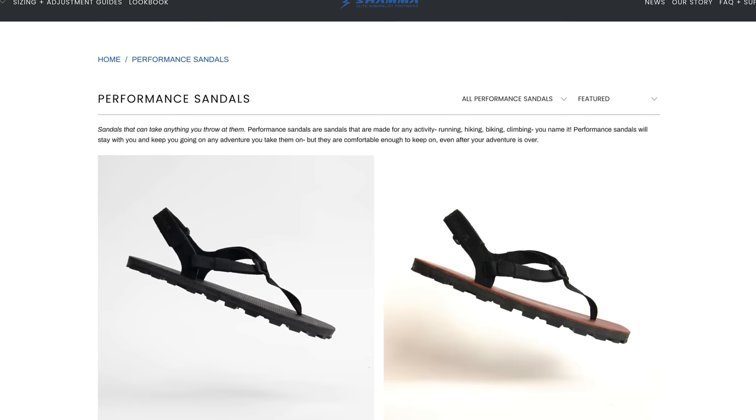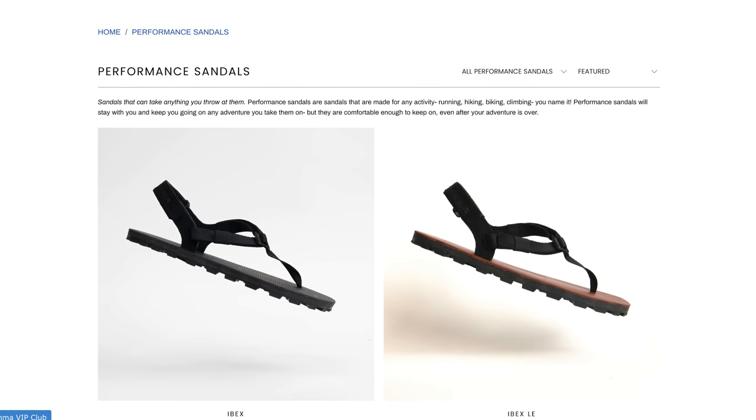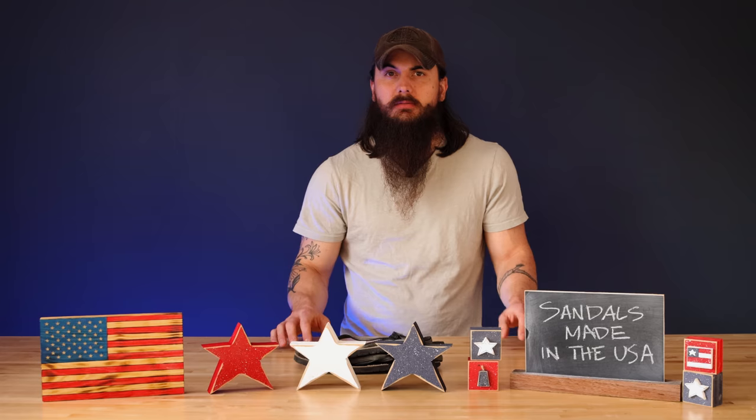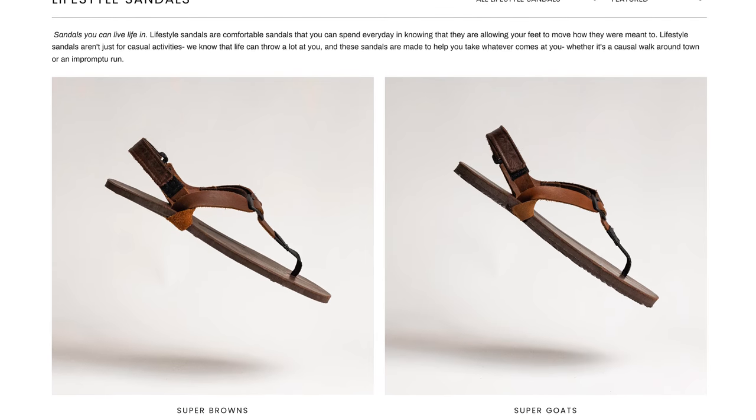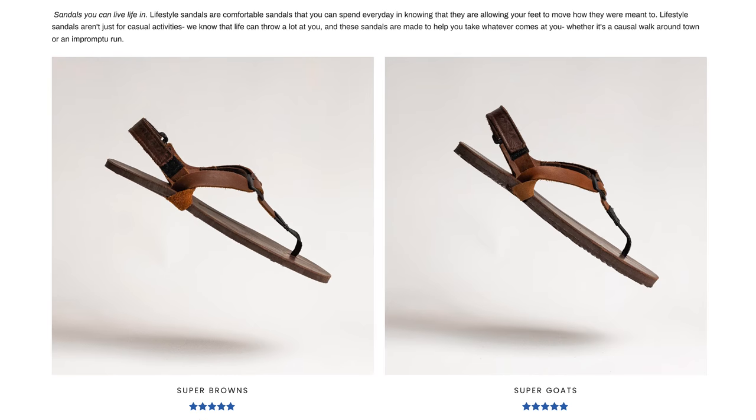Next up is Shama Sandals. Shama Sandals is based in Santa Cruz, California and makes something similar to Earthrunners — minimalist running style sandals. Everything is made in small batches in their Santa Cruz workshop and they've even started making some varieties that are completely vegan.